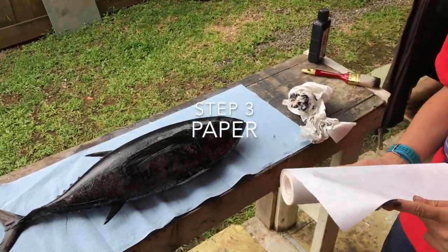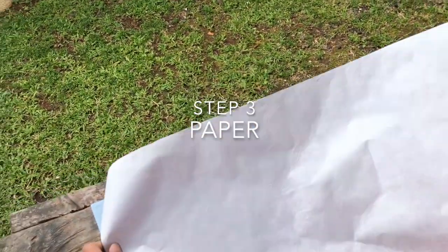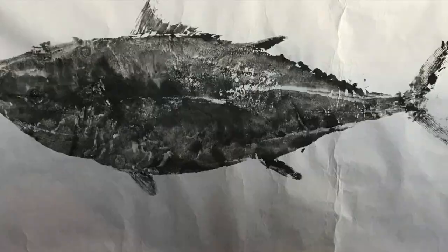The third step is to put the paper over the fish, making sure to get it positioned so that...